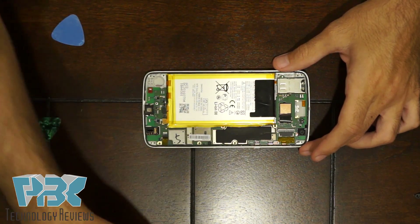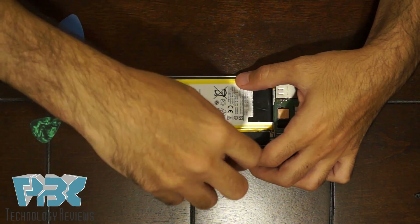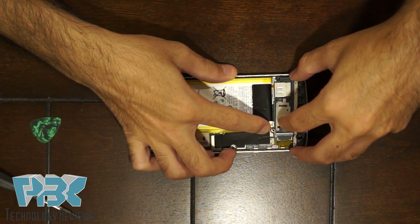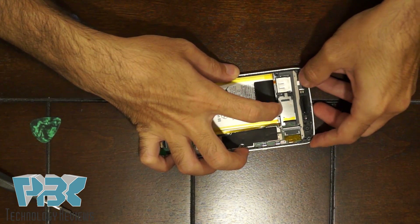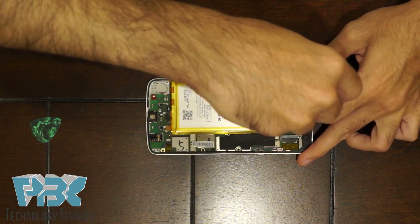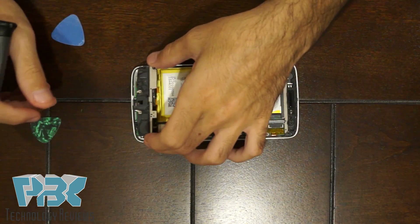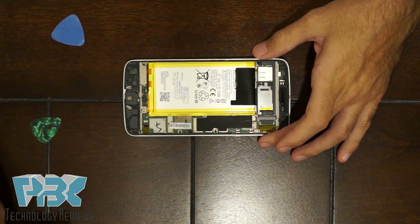Now we're going to reassemble the phone. Put the top piece back on and put the screws back in place. Once the top is back in, connect the battery cable back to the board by pushing down on it. Then put the bottom antenna bracket back in, make sure it clicks into place, and put the screws back on.